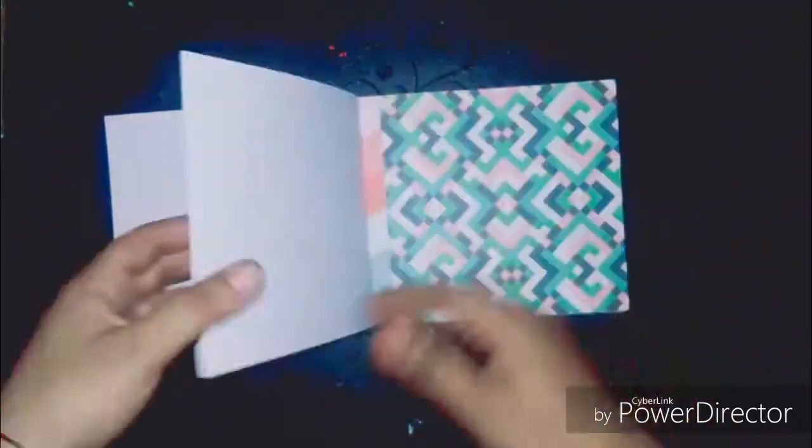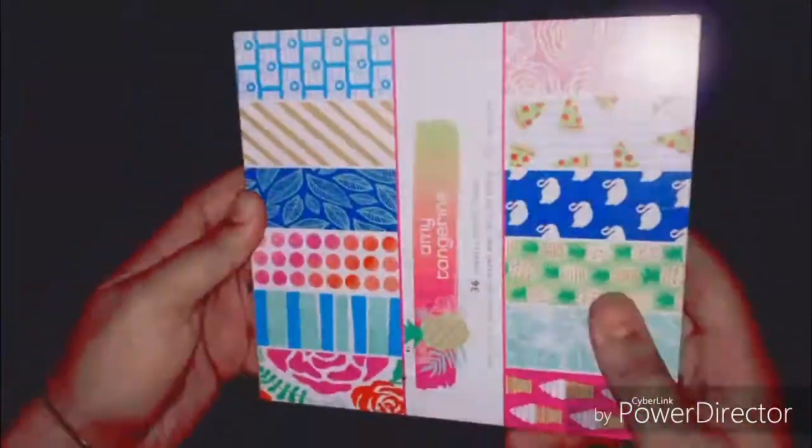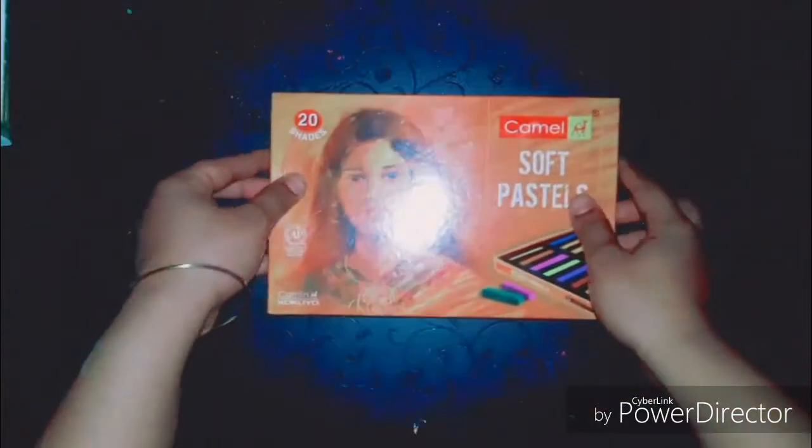I got this cheap book from a nearby stationery store and it has 36 printed sheets of various designs. You can use these in making cards, scrapbooks, or explosion boxes. These are easily available in different sizes too — I love them.